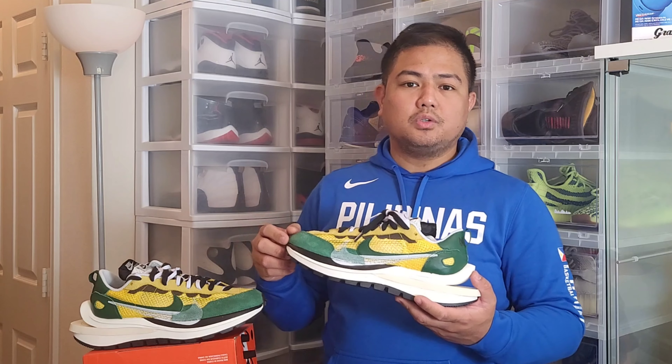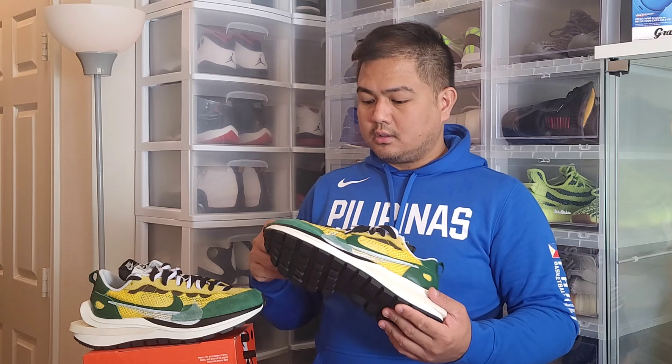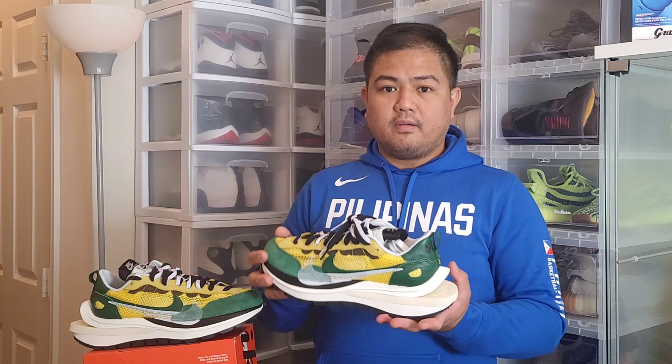In terms of sizing, the Nike Sacai Vapor Waffle is a true-to-size sneaker, as compared to the 2019 LD Waffle, where the fitting and sizing runs big. I am a size 10.5 and this sneaker in 10.5 fits perfectly on my feet.